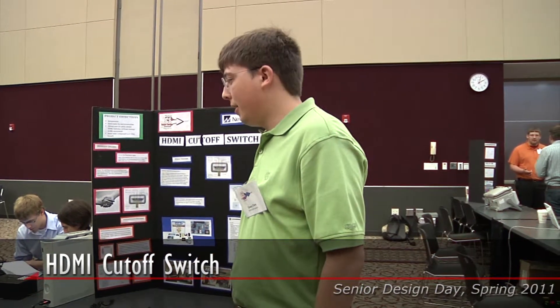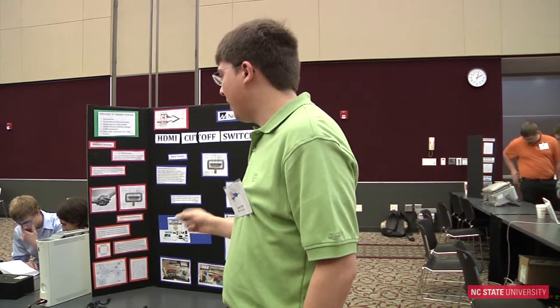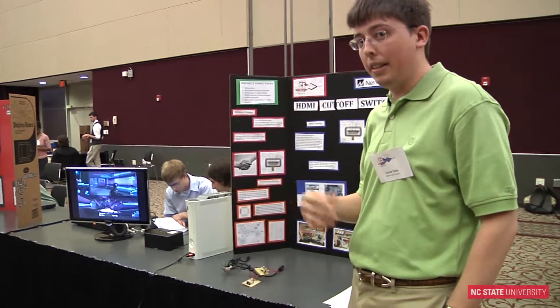Our project is an HDMI cutout switch. The purpose of this project was to let parents control how much time their kids are allowed to play video games or watch TV. Our project was given to us by NetCentrics — we didn't come up with it on our own. They wanted a way to cut the HDMI signal because the boss wanted to control how much TV his kid was watching.